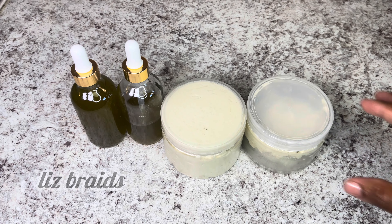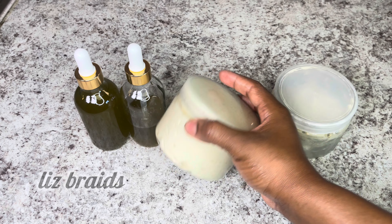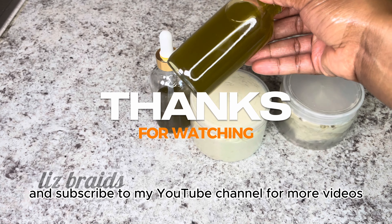That's how you make aloe vera oil and shea butter. By combining these three ingredients, you can create a natural hair growth treatment that can help to improve the health and appearance of your hair.